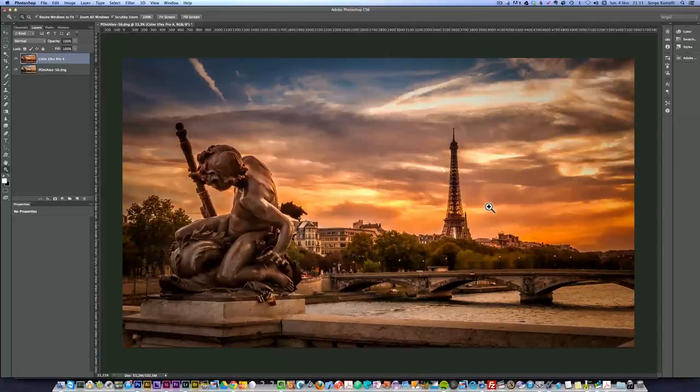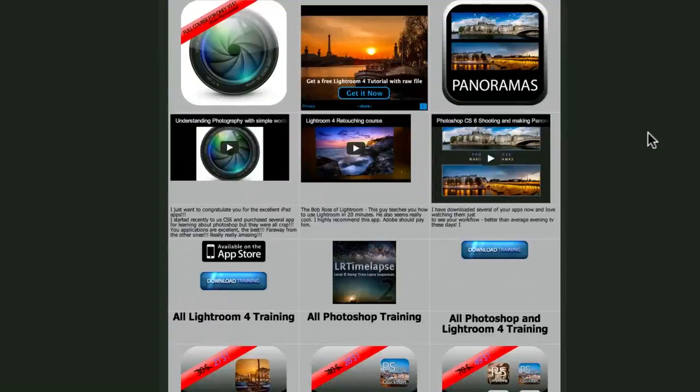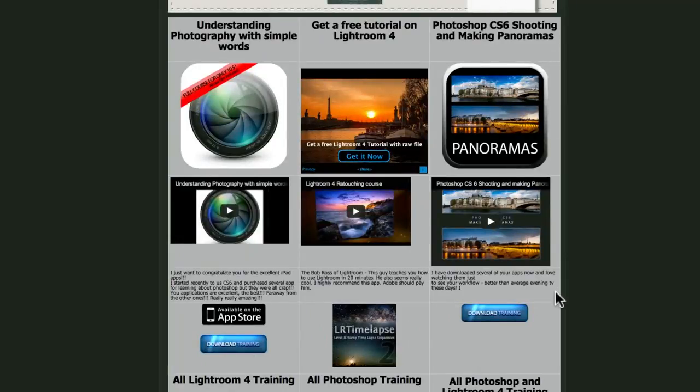Before we finish, I just want to say that I still have a 30% discount on all my training if you buy the packages. All Lightroom 4 training, all Photoshop training — minus 30%. You pay all my Photoshop training $28 instead of 40, and all my Lightroom training $21 instead of 30, and the whole Photoshop and Lightroom training $49 instead of 70. It took me years to make this training, so I hope you really enjoy it — it's pretty cheap, it's a steal. But it helps me finance this podcast. Thank you very much for all your purchases. Let's go back to the studio.